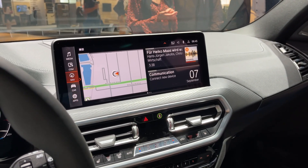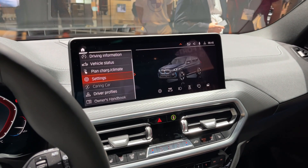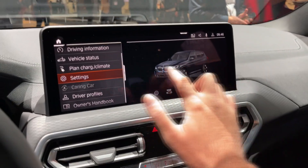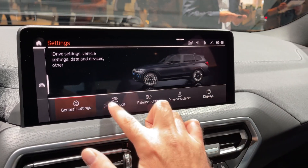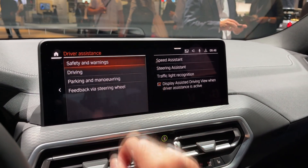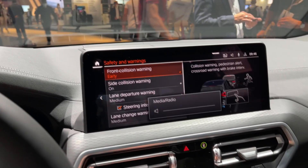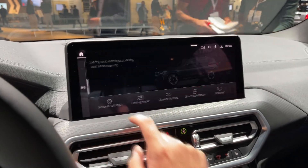If you press the home button you go into the main menu and have all the functions available. This is BMW Operating System 7 — the iX has the newer infotainment system, of course reserved for the iX since it's more expensive and the latest arrival from BMW. You can select driving modes and also adjust the exterior lighting. This car has a bunch of driver assistance systems you can configure, including side collision warning, gesture control, and lane departure warning — a lot of systems are available.